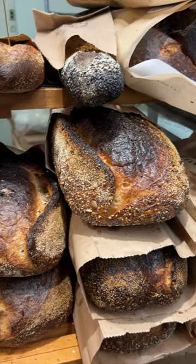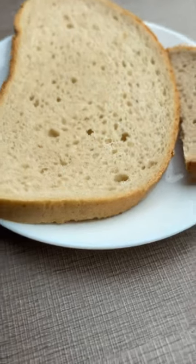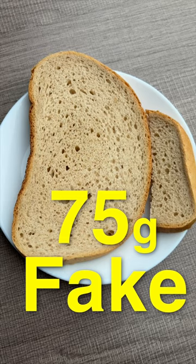Apparently, authentic sourdough bread only uses bacterial culture, and it's the fermentation process in authentic sourdough that can be beneficial for your blood sugar. So today we're going to test the fake sourdough, and then tomorrow we're going to test authentic sourdough bread. Let's see what it does to my blood sugar.